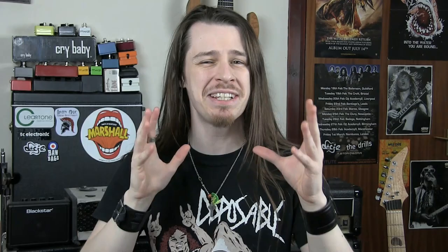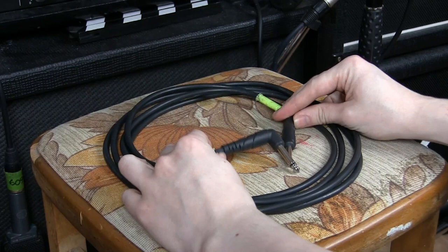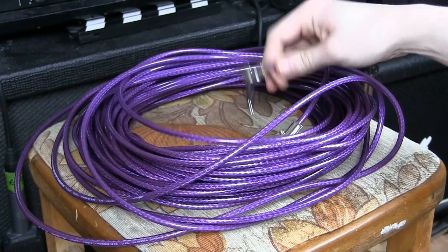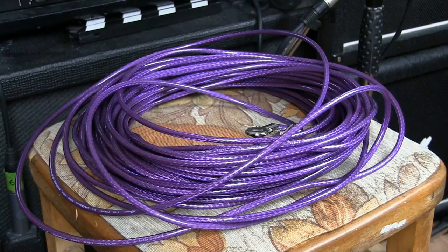Add to that a whole bunch of True Bypass pedals where you're going through the connections, through the switch and back out the other side, and your once wonderful signal is going to be plenty degraded by the time it hits your amp. To prove this I've got a couple of short three-meter cables — that's around 10 feet. And to contrast that, I've got this cable I've made up here. I'm going to estimate there's at least 20 meters on this cable, that's about 66 feet, and I'll be connecting to another six-meter length of cable going to the amp, totalling up to about 86 feet.